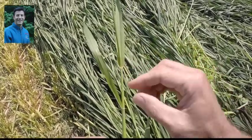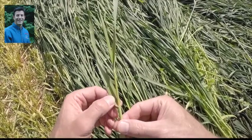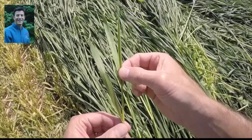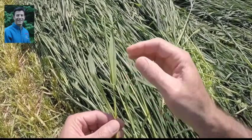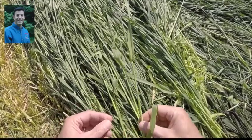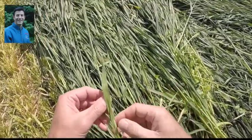Each leaf will have this whitish collar and we can see the fourth leaf's collar, but the flag leaf has not pushed out enough to see its collar. So Feekes stage eight is a little early — we don't really want to mow yet.